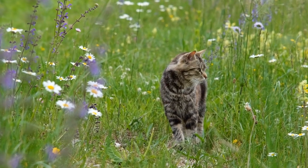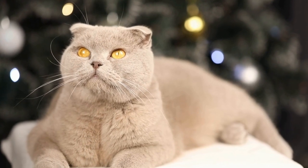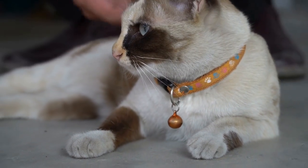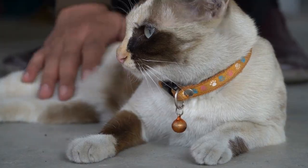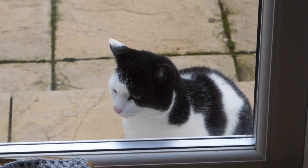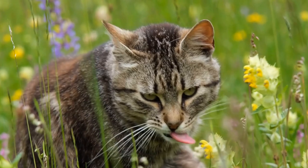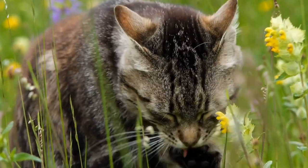How do you make homemade cat treats? If you are a proud cat owner, you know how important it is to provide your furry friend with the best care possible. One way to show your love and care for your cat is by making homemade cat treats. Not only will your cat appreciate these tasty treats, but you'll also have the satisfaction of knowing exactly what ingredients are going into their food. In this article, we will discuss different recipes and tips on how to make homemade cat treats.